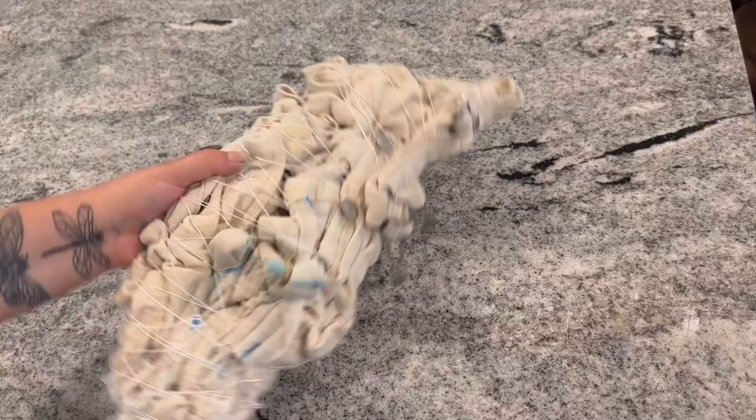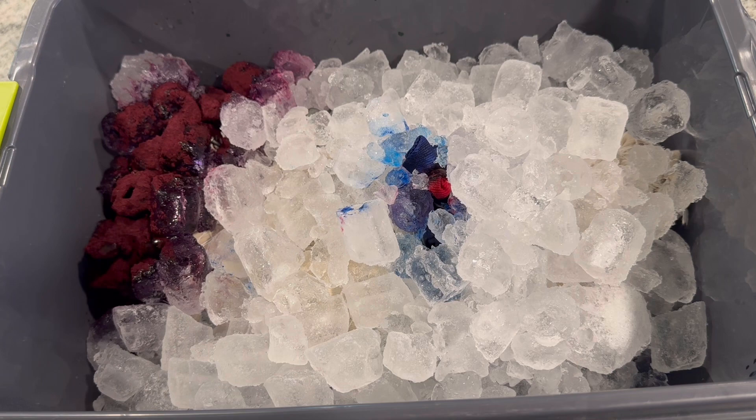That was definitely harder than I thought it was going to be to tie this up, but now it's time to dye it. In this video, I'm trying something that I never do, and that is ice dyeing. Typically I am a liquid dyer only, but ice dye is the process of putting ice on the shirt and then sprinkling your powdered dye over the ice so that when the ice melts, it gives it a cool effect as the dye turns into liquid and goes into the shirt.